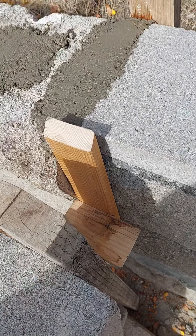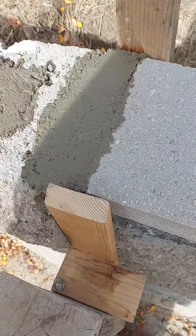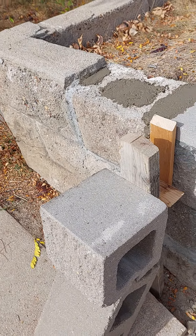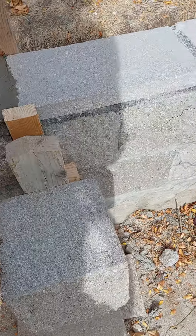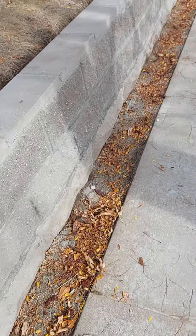I sealed up the gap with some clay — modeling clay. Unfortunately the modeling clay was old and dried out and wouldn't stick, so I had to switch over to plumber's putty, which worked. That's where I'm at. See y'all later.